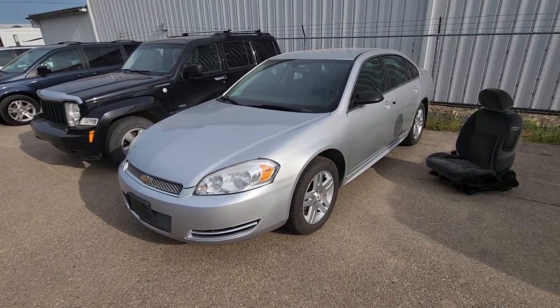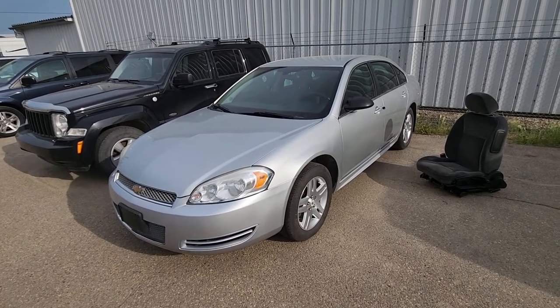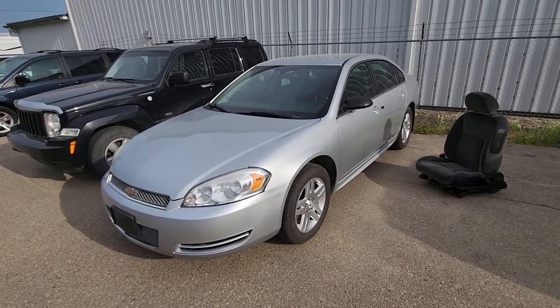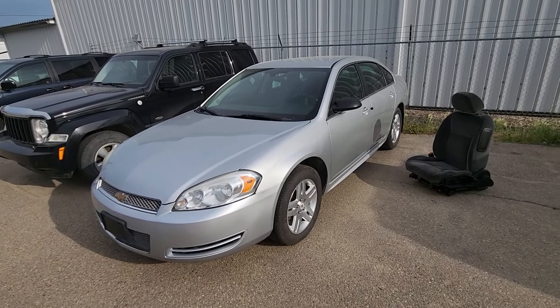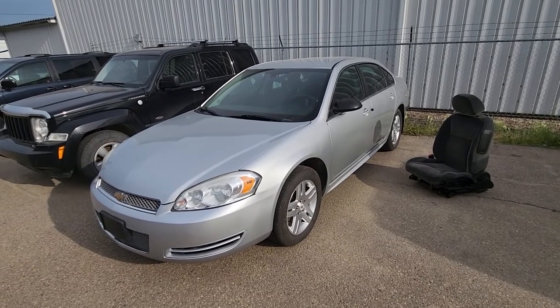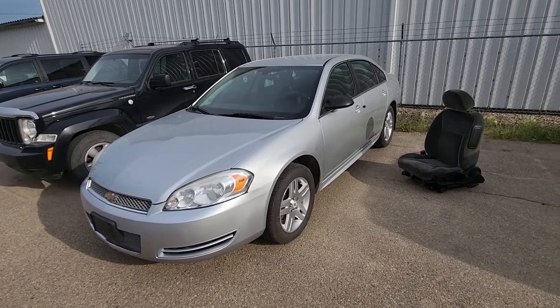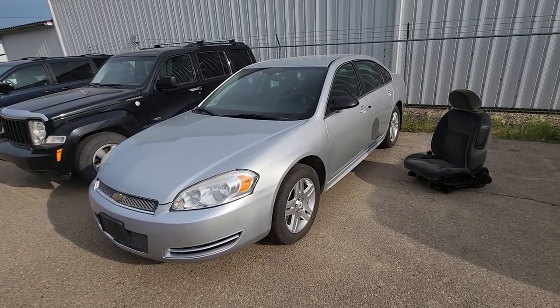Welcome to my YouTube automotive channel. In today's video I have a 2012 Chevy Impala and I will show you how you can easily remove and replace the seat headrest. This video will apply to Chevy Impalas made from 2006 all the way up to 2013, and the Chevy Impala Limited which was made from 2013 all the way up to 2016.